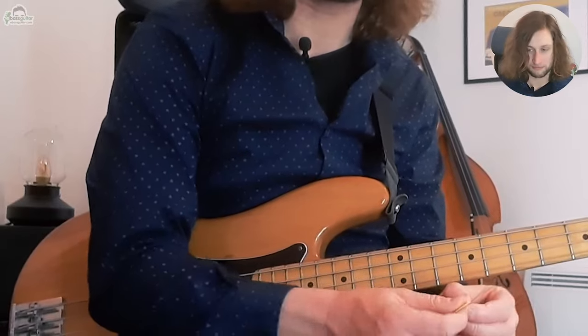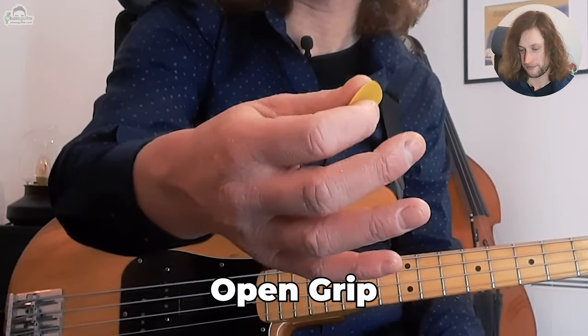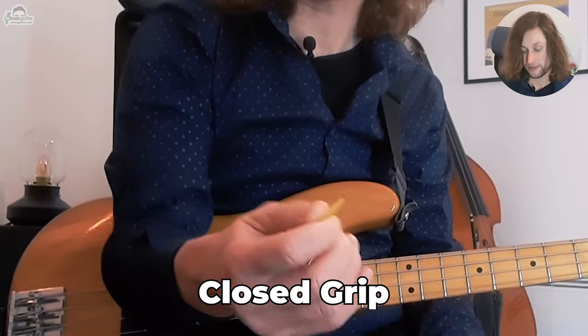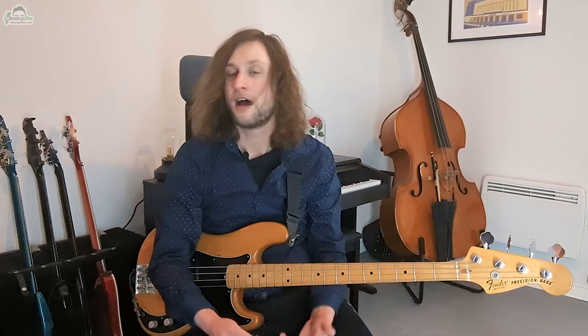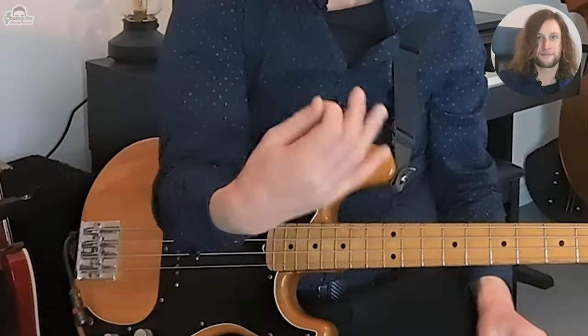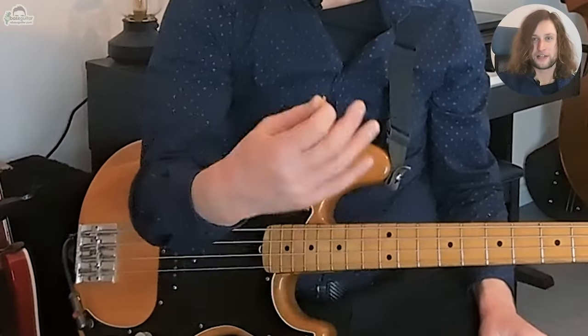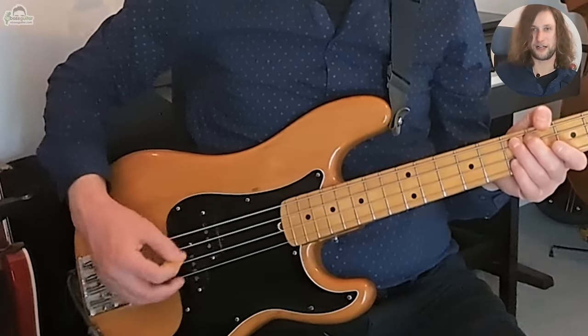With plectrum playing there are generally two ways that we tend to hold the pick. You can hold it using what's called open grip — where you hold it between the thumb and the first finger — or you can do closed grip, which is where you hold it with the thumb, the first and the second finger and you close the hand. Either technique is fine; whichever one is more comfortable. Just make sure that the motion is predominantly coming from the wrist. It starts off like this and then we learn to refine it. This is worth bearing in mind because we're going to be looking at some unconventional picking a little bit later on.